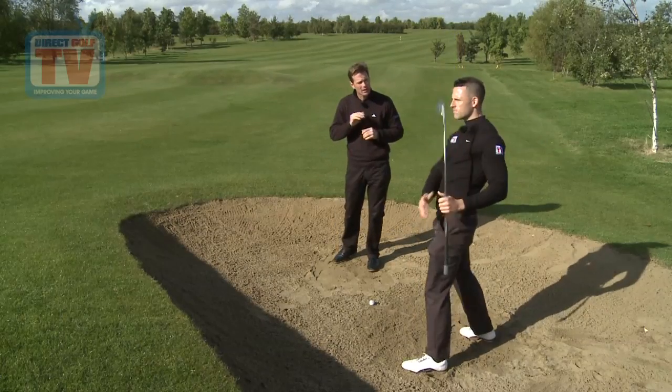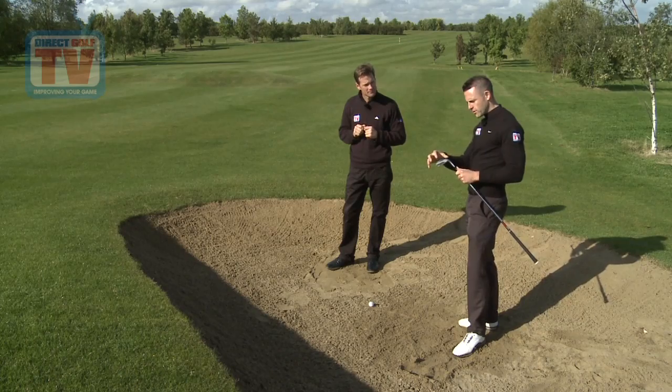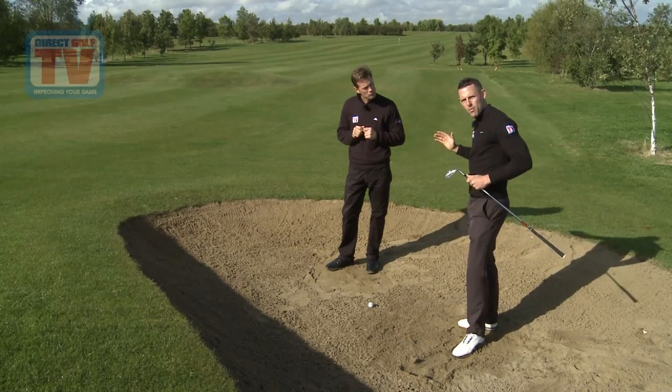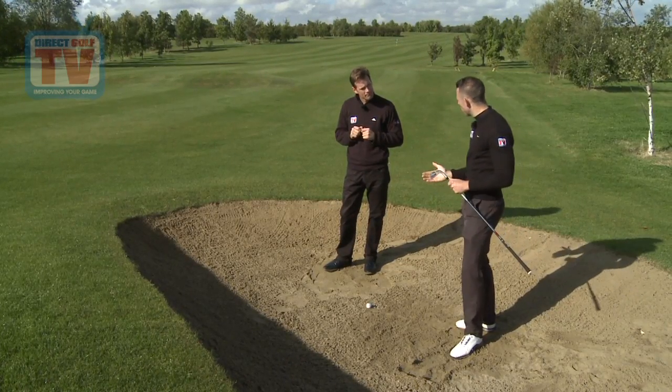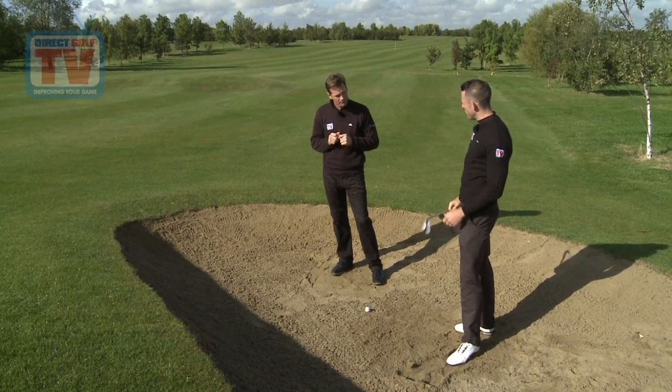That sounded good — like the club glided through the sand. Very much so. The thing I like about this with the sole and the flange on the bottom is that to play a bunker shot you're using the bounce properly, so you get the club working through the sand and it propels the sand up to push the ball out, which is perfect.